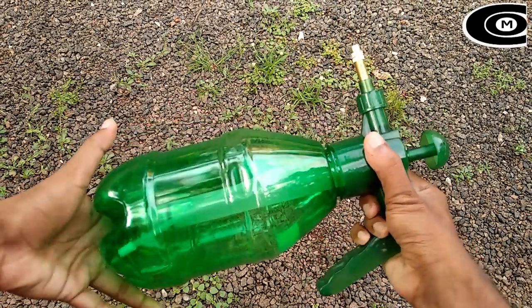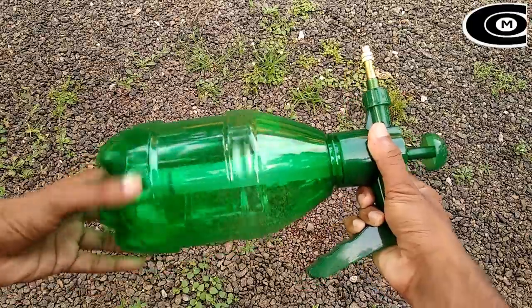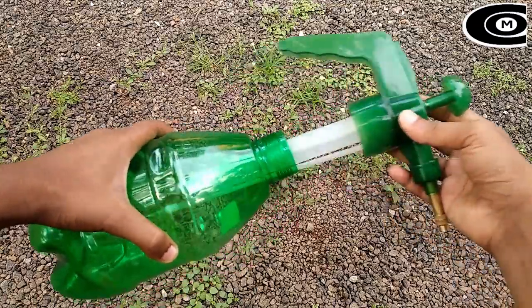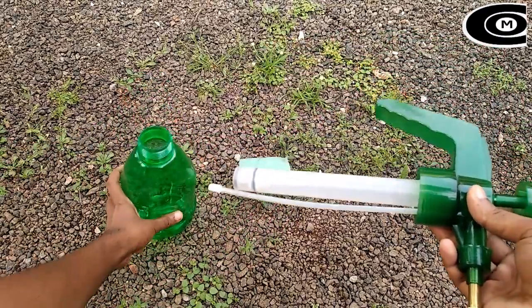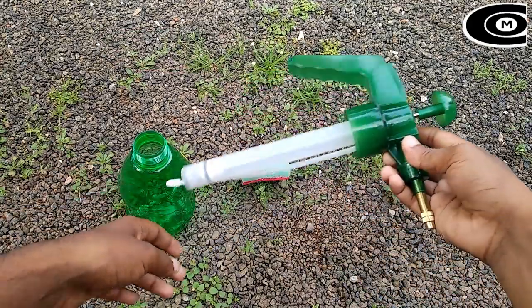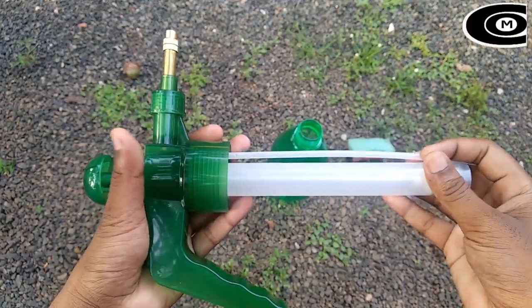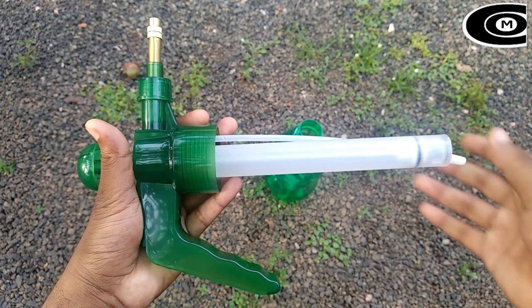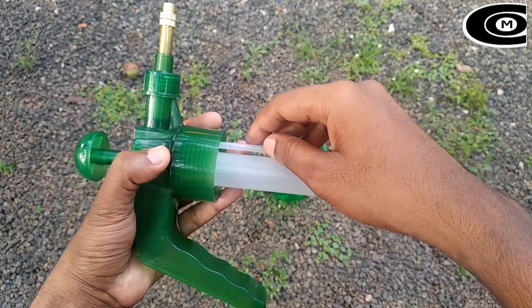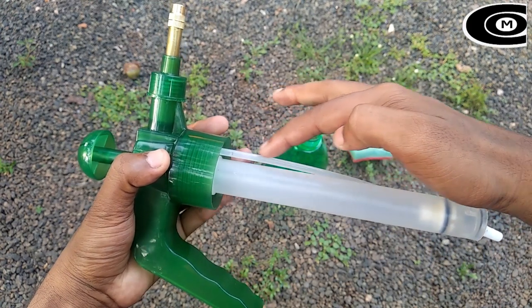Now I'm going to do the same thing in the bottle. Now I'm going to do the tube.